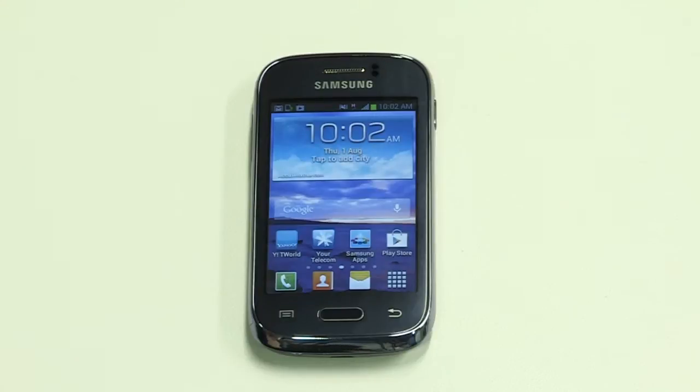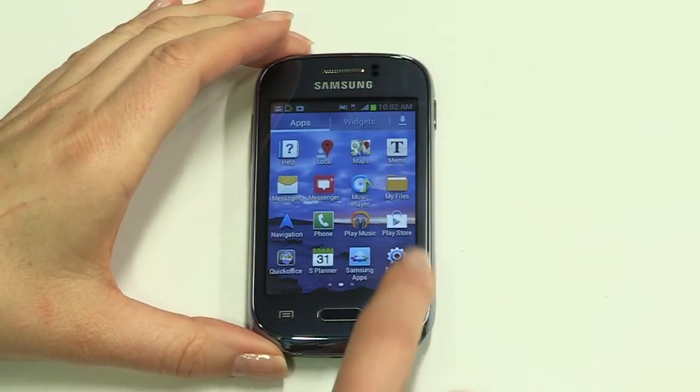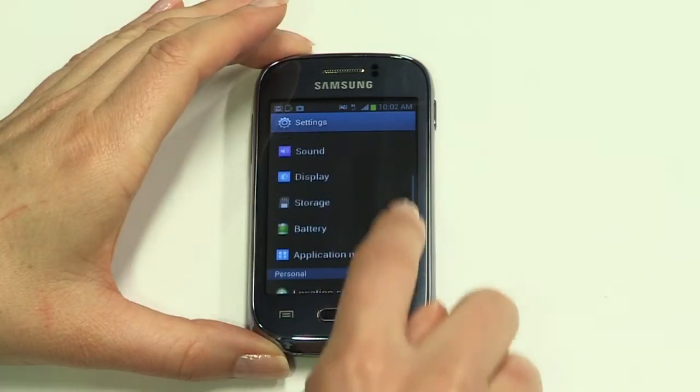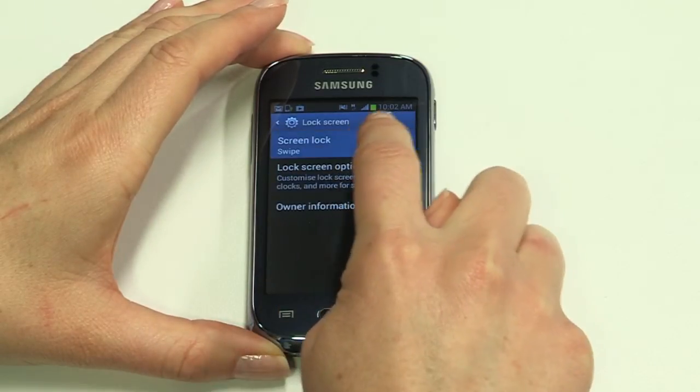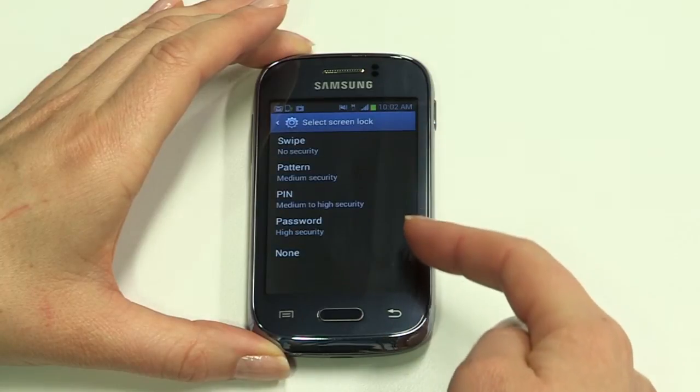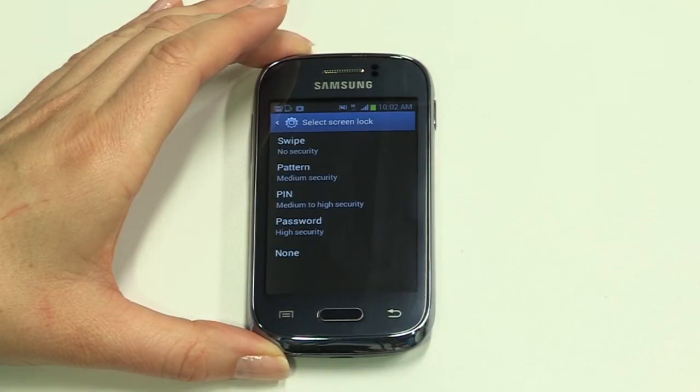Adjust the ringer by pressing the volume up or down button. Scrolling all the way down puts your Young into vibrate mode. For extra security, we recommend you create a passcode lock — it needs to be one you can easily remember but not something people can easily guess. Tap the app icon at the bottom of the home screen, then tap Settings, then Lock Screen and Screen Lock. Select the lock option you prefer and follow the on-screen instructions.